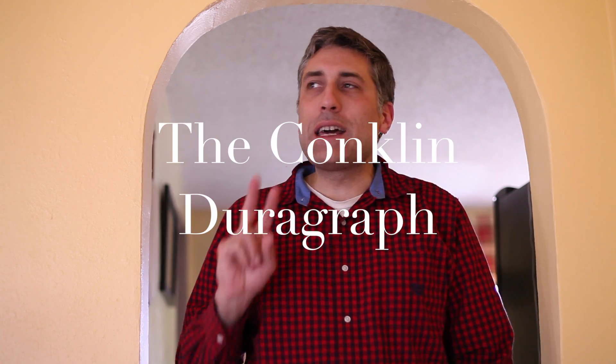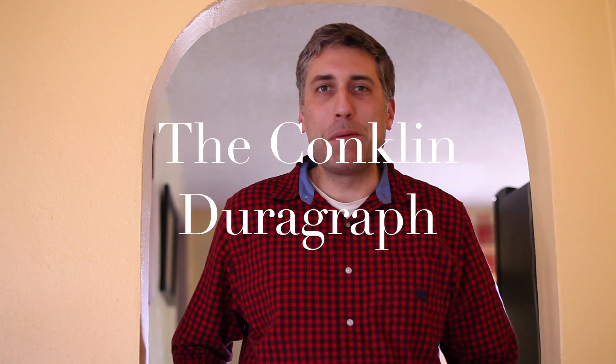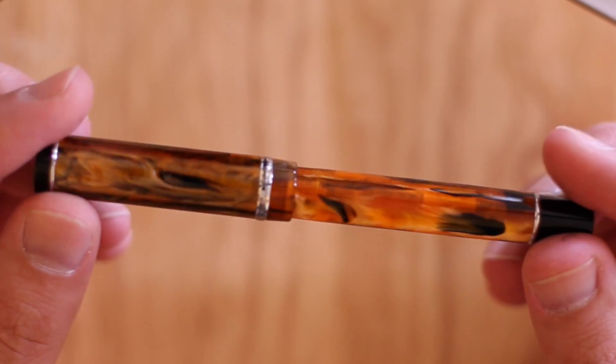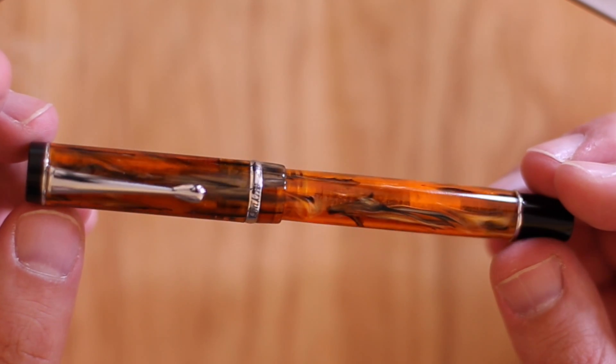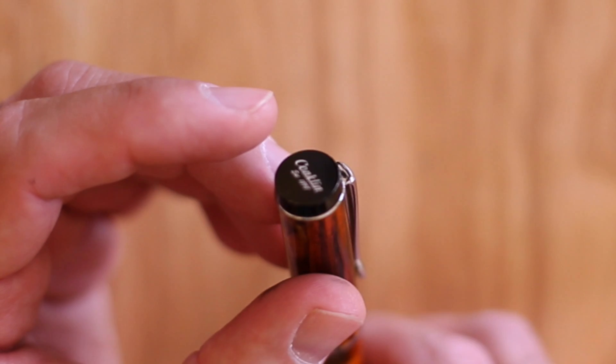Well hello. This is the second time I've filmed this review because I forgot to turn on my microphone the first time. I'm going to review today the Conklin DuraGraph. Now this pen has been out for a while — apparently it's a recreation of a pen that has been out for a while. But I've had it for a few months and I finally decided to get around to filming a review.